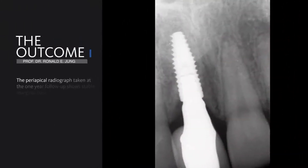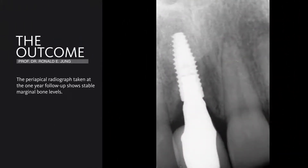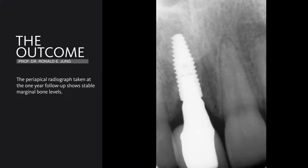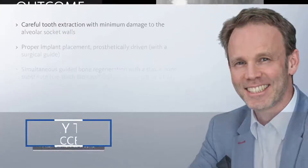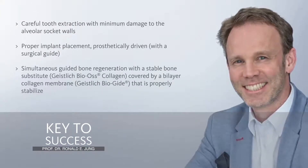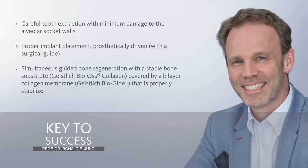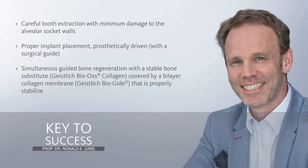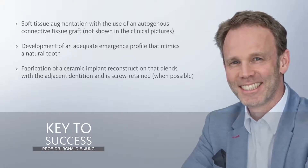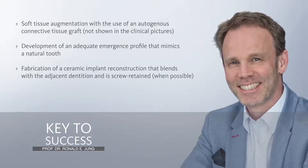The radiograph shows stable bone tissue and a very nicely integrated implant. So after careful extraction with minimal damage, we need to follow the different steps in order to make this case a successful case. I would like to thank you very much for your kind attention.